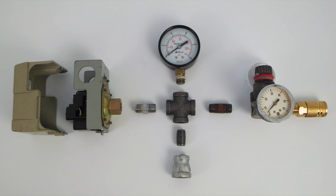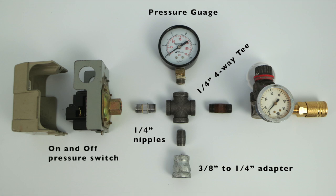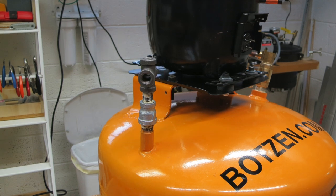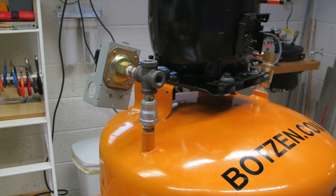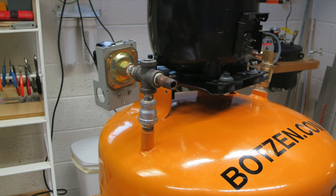Next we're going to build the outlet part of the system, which is where the air comes out of the tank and is controlled. You'll need a three-eighths to quarter-inch adapter, some quarter-inch nipples, a quarter-inch four-way T to put everything together, a pressure gauge to see how much pressure is in the tank, an on/off pressure switch to turn the compressor on and off, and a pressure regulator to regulate how much air is coming out of the tank — I also added a quick disconnect. I use some pipe dope to make sure all the connections are leak-free, but you can use Teflon tape as well — whatever you're comfortable with. Make sure you tighten everything nice and tight so you have a leak-free system.